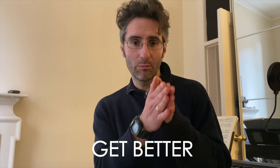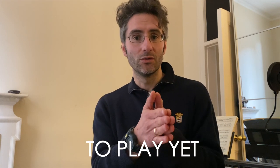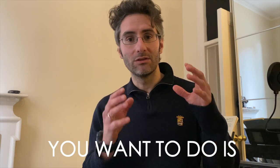So why do we practice? If you think about it, we practice because we want to get better at the things that we're not able to play yet. So the last thing you want to do when you practice is waste time. You're practicing because you want to get better at something. Ready? Let's do it.